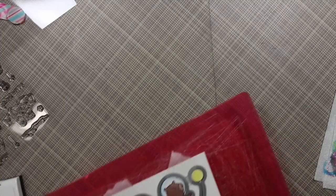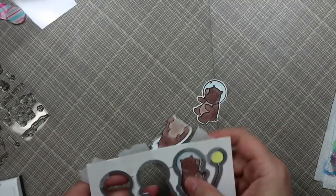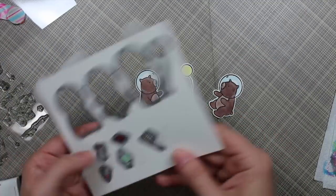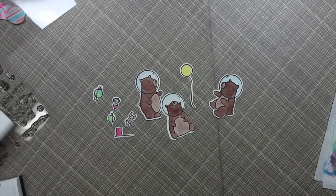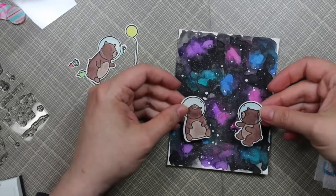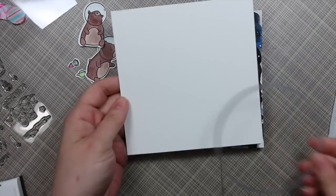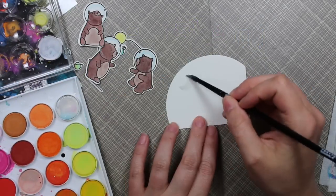For my background, I actually made that in the previous video — my first attempt at a watercolor galaxy. I saved the second piece and I'm using it for this card. If you want to see how I made that background, it's in the previous video, and I'll link to it in an annotation in the upper corner of the video. My background was already done, which made this card go even faster.